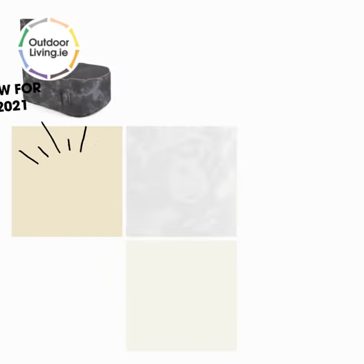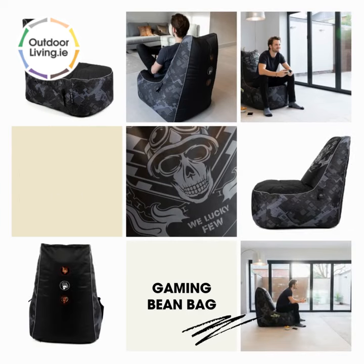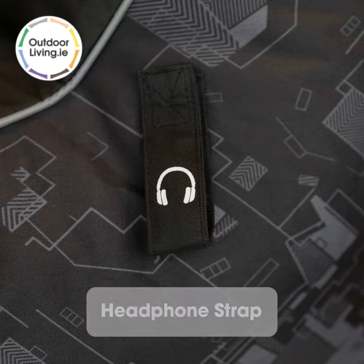Our Call of Duty Beanbag is perfect for gaming. This product is new for 2021. It features a side pocket, which is ideal for storing game controllers, drinks or snacks. On the opposite side, there's a strap to hold your headphones.